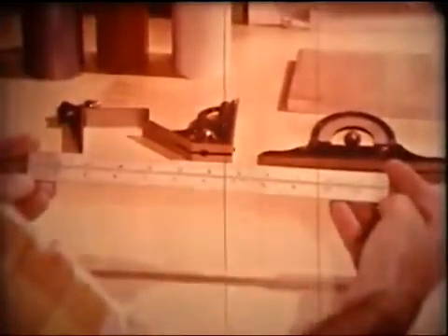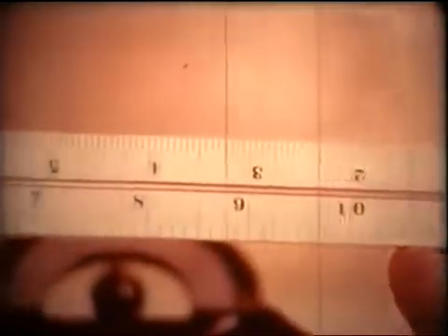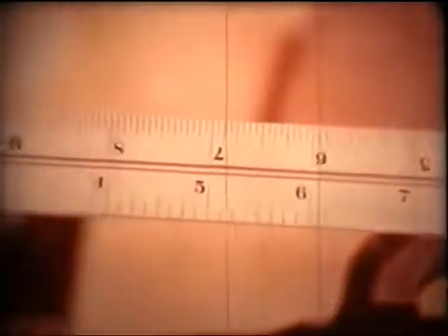The blade of a good-quality combination square has an easy-to-read, non-glare satin finish. It comes in a variety of lengths and is marked off in inches and fractions of an inch, like a standard steel scale. Each edge of the blade is graduated to a different degree of accuracy.